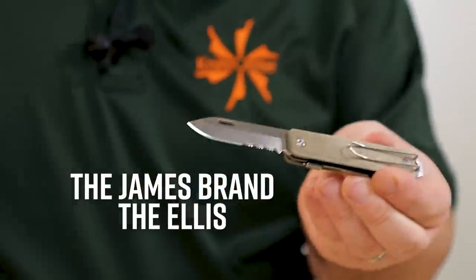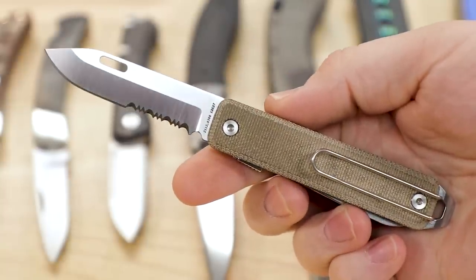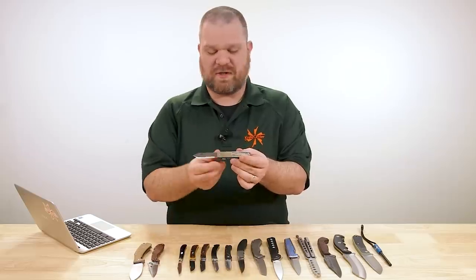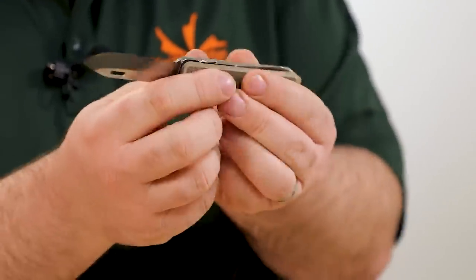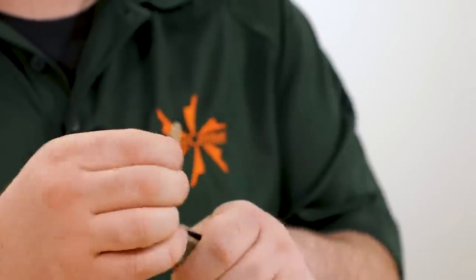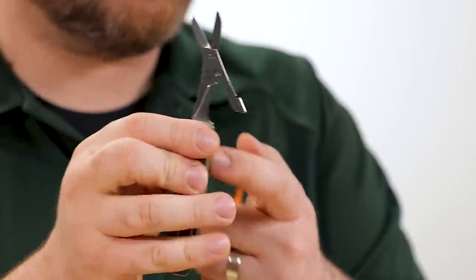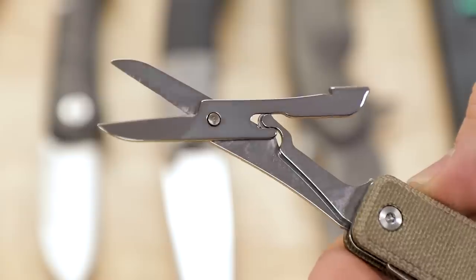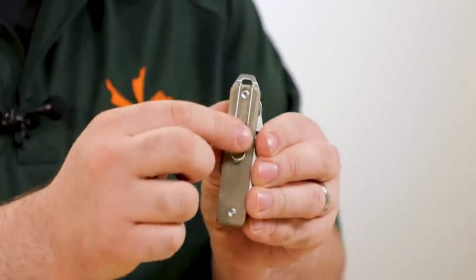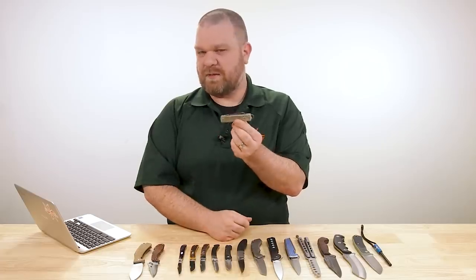Next up, new versions of the James Brand Ellis — about $119, slip joint pocket knives, non-locking. You've got a 12C27 blade at 2.6 inches with partial serrations, and you can get this with micarta handles with a satin finish, or G10 in green or black, with blackened tools on those. You do have more than one tool — there's a pair of scissors that feels very solid, with the spring on the scissors acting off of the leaf spring of the slip joint mechanism.